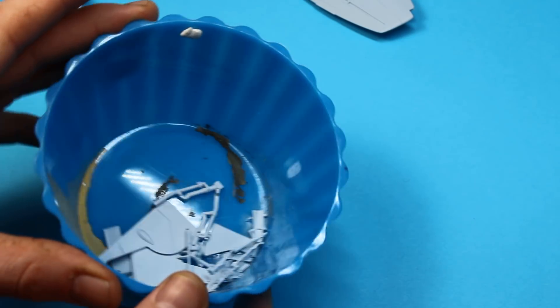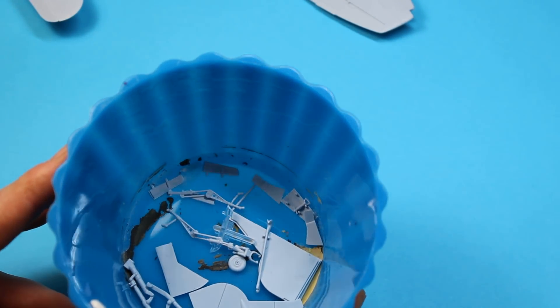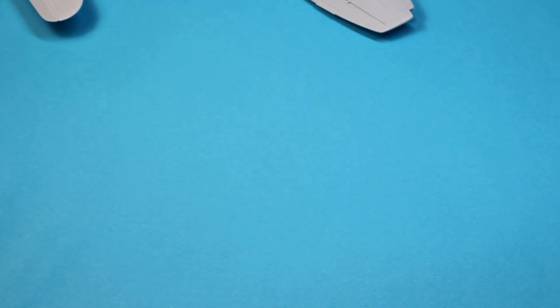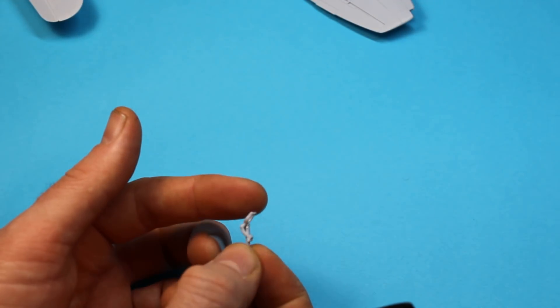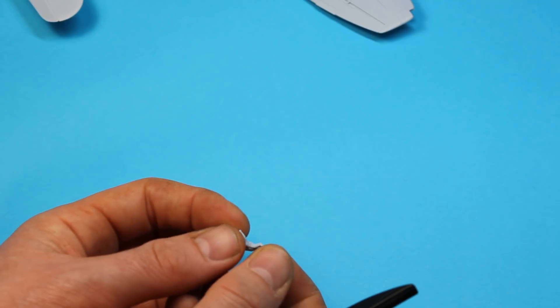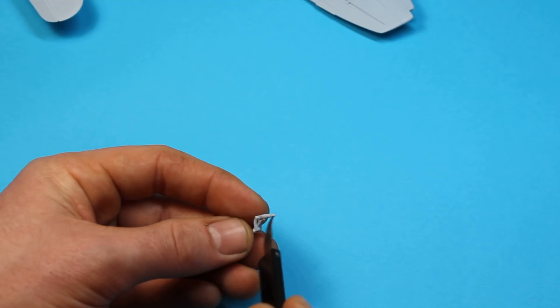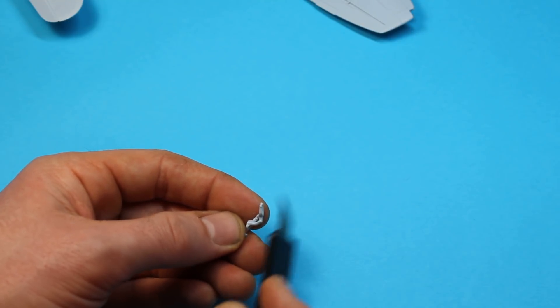That was a bit tricky getting in there, but I've used a bit of Mr. Surface 500, let it self-level, and then just whipped it off with a sanding stick. The tail wheel parts — like I described before they did have quite a strong seam line and were quite flashy, but as you can see they've cleaned up nicely just with scraping with a knife and passing over with a sanding stick.